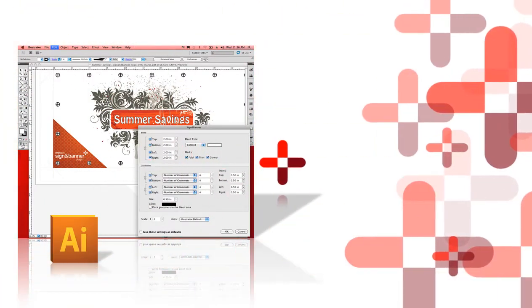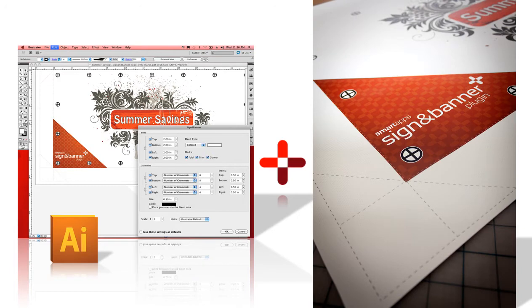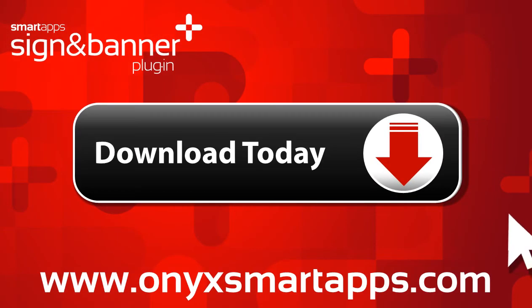With the Sign-In Banner Plugin, anyone designing or producing signs and banners will dramatically reduce their preparation time and mistakes. Pretty smart! Try out the new Sign-In Banner Plugin today by downloading our free 15-day trial.